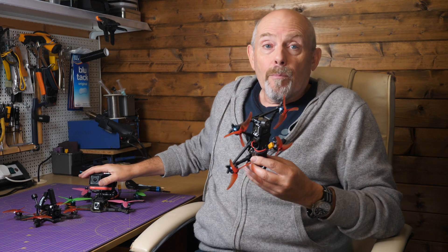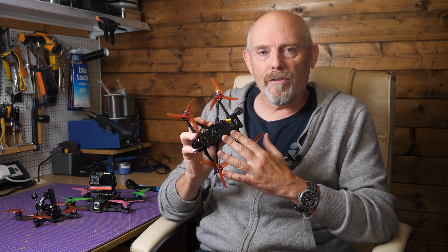I really do like the AOS 5 but over the last couple of years I've tended to prefer 3.5 and 7-inch quads, so I was really keen to see how this little AOS 3.5 performed.